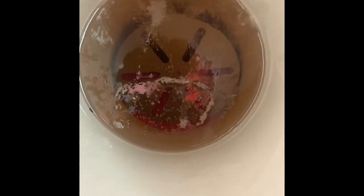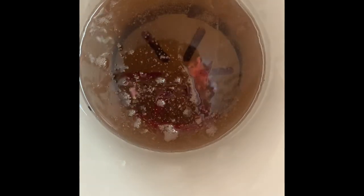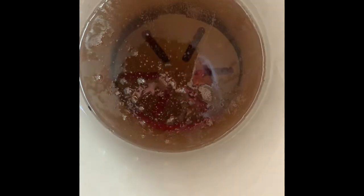Now we're getting a lot of bubbles. That's all the air that's inside that wood getting pulled out and replaced with the stabilizing liquid. This will have to stay in here until we stop seeing air bubbles, and then it goes into an oven for a little while to set up or harden the stabilizing liquid. So who knows how long this will take — we'll check back in.